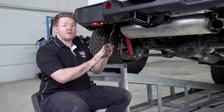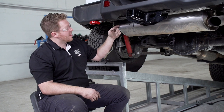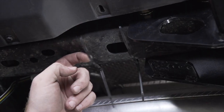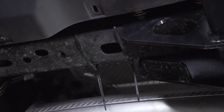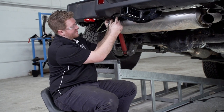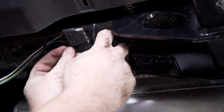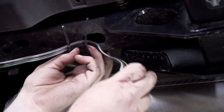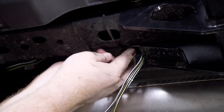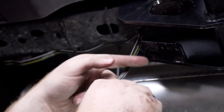Now we're going to secure our four flat harness. We routed it over our frame just like our other wires, but around our cross member we put zip ties around it to secure the four flat harness since it's not going all the way. So we're just going to pull it through these zip ties, take our wire, leave it on the back, and tighten it up after we secure it.